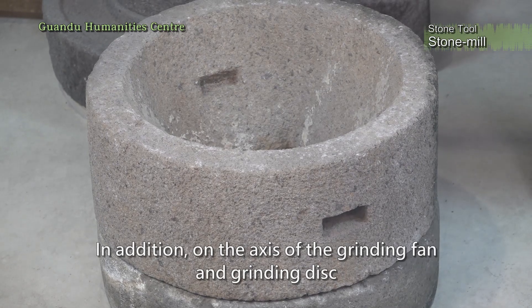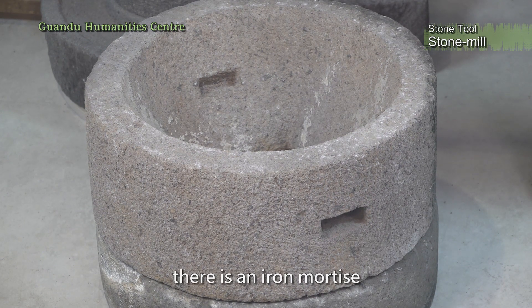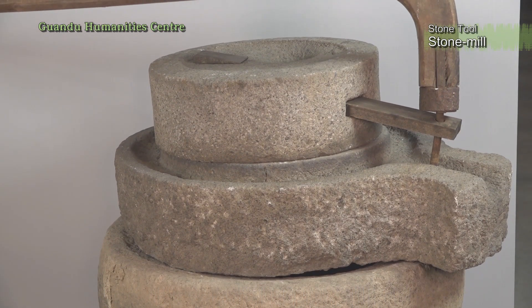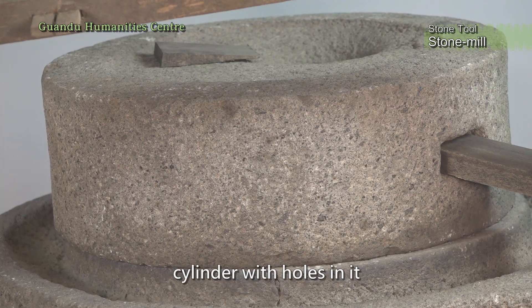In addition, on the axis of the grinding fan and grinding disc, there is an iron mortise which is fixed up and down when it is rotated. The uppermost grinding fan takes the shape of a low flat cylinder with holes in it.